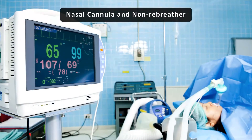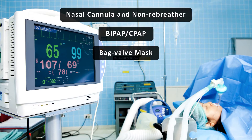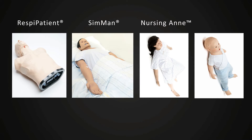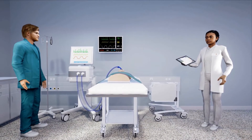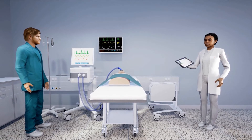A couple more points about the ASL: it accommodates the full scope of ventilation devices — nasal cannula, non-rebreather, BiPAP, CPAP, bag valve mask, and of course mechanical ventilation. We've discussed all of the compatible mannequins as well. Hopefully that video gave you a good look at how the ASL works and integrates with the compatible mannequin.